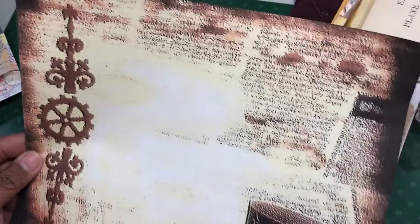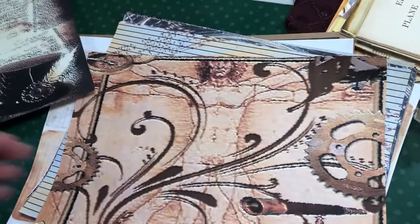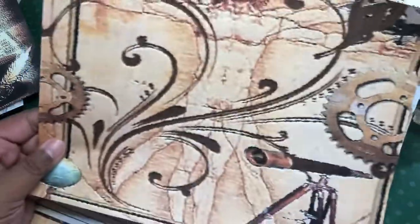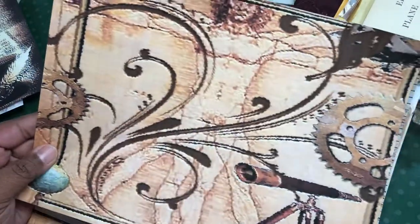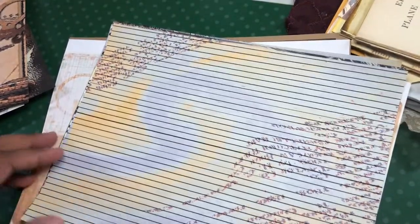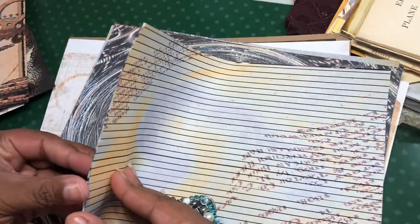So this page, I have to say, is my favorite out of the kit. I just love — I don't know — there's something about the colors and the way it mixes. I love this. And then there's this one. And then you have this one, which had lines over top.